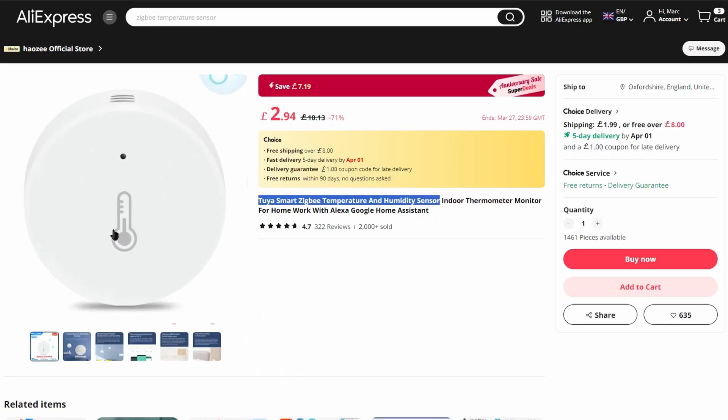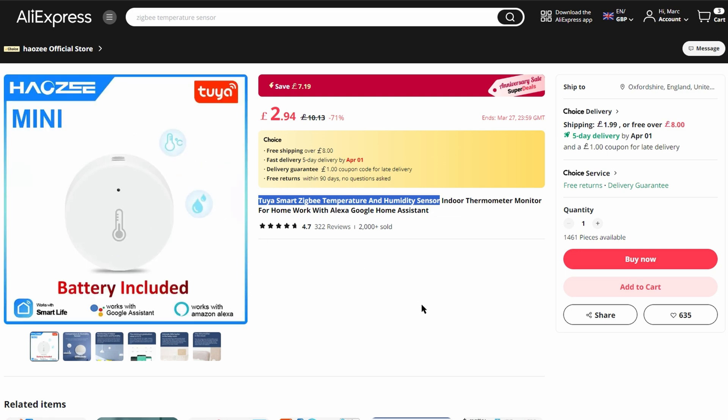Another benefit of this option is that you're going to be able to connect sensors that are not Aqara ones. If you look at AliExpress you'll find a whole range of these that can be really cheap. However, if you're considering buying random ZigBee sensors from AliExpress, I recommend checking online first to see what others say about them, because reliability is the most important thing in a smart home — the last thing you want is cheap sensors that stop working or only work intermittently, which is really going to annoy you and your family.